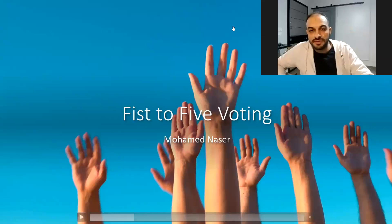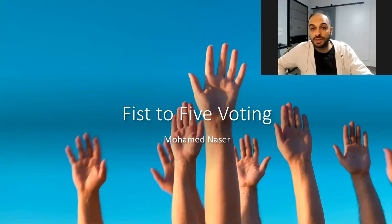Hi, this is Nasr, and in this video I'll discuss with you one of the important new tools mentioned in the new PMP book.